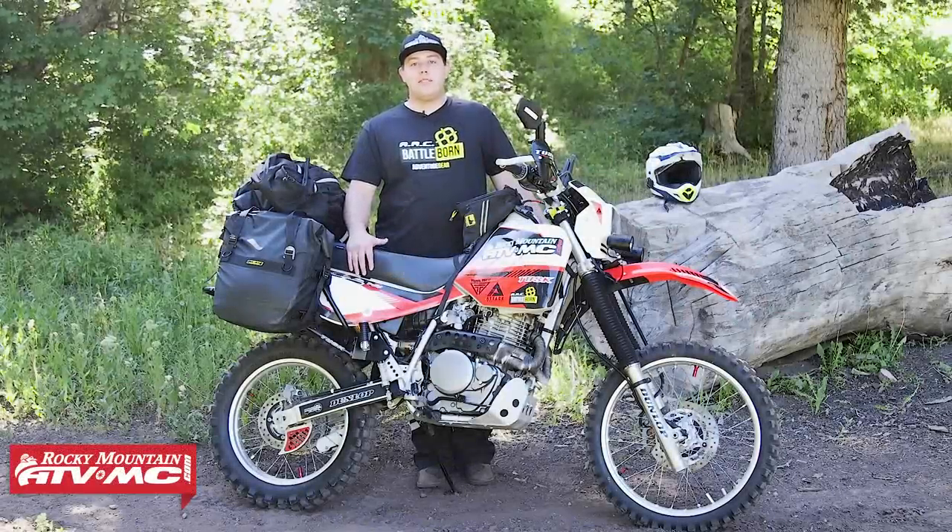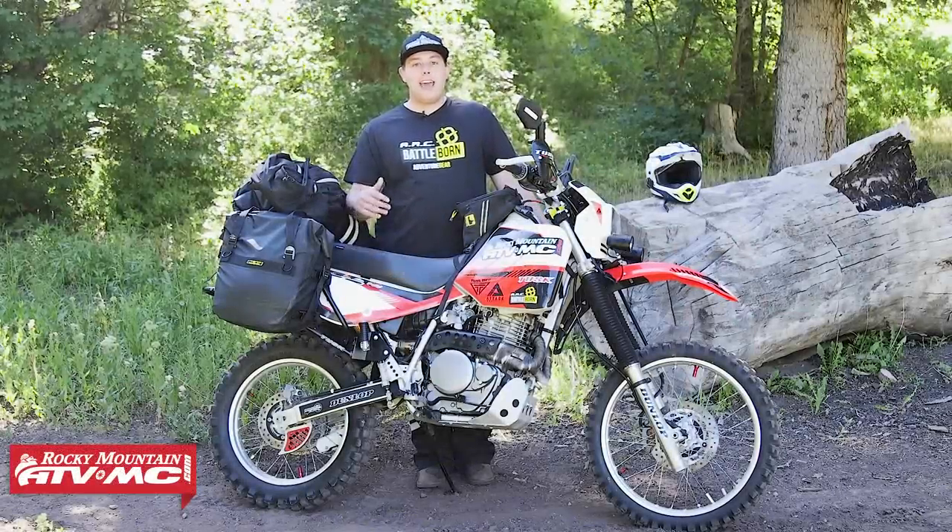Hey guys, Chance here with Rocky Mountain ATV MC, here to show you our Honda XR650L bike build.